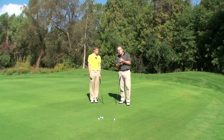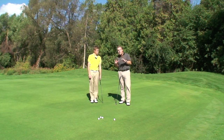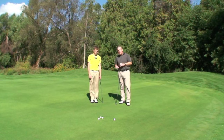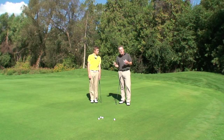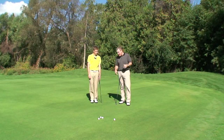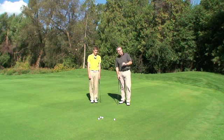We've got two very strong ways to align the putt, and you guys will associate very clearly with one of them. The first one I like to use with a lot of my students — and I use it quite often for myself when I putt — is how we're going to use the logo of the ball to line it up to where we want to go.